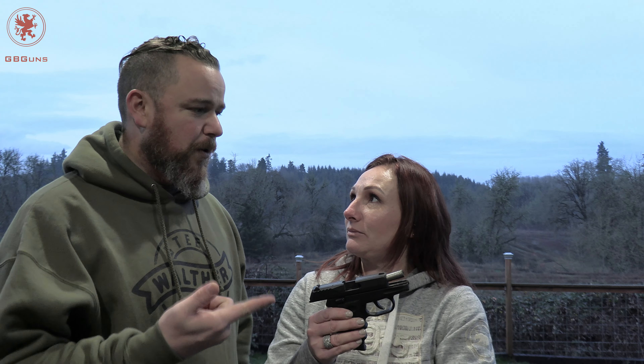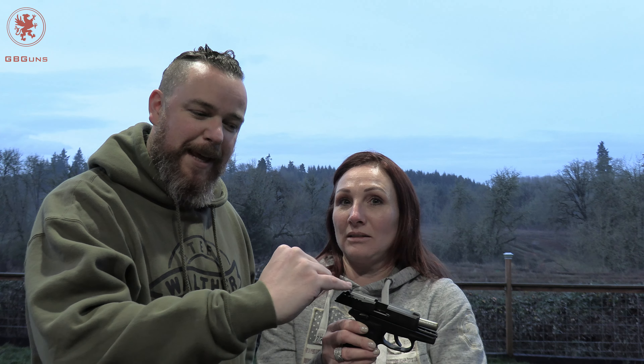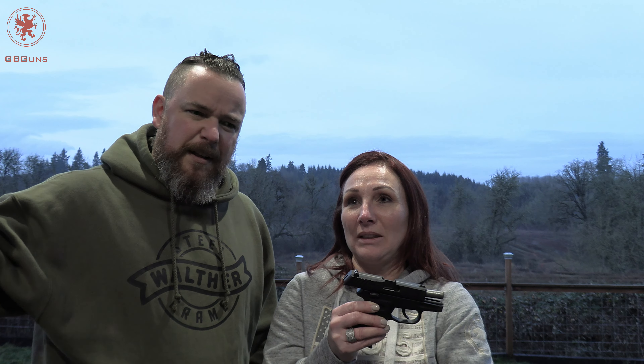Next up is Blazer aluminum. We use aluminum because it expands and contracts at a different rate than steel, and sometimes sticks in chambers depending on the timing of the gun. We're also going to try to use the safety throughout this review — off and on — since most folks ignore those in their reviews and it doesn't give you an idea of how stiff or easy they are to activate. Target number seven with the aluminum. Wow, that shot really well and locked the slide back — who says cheap ammo can't perform?